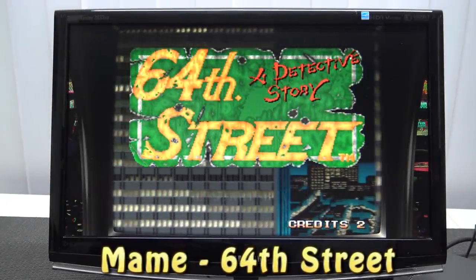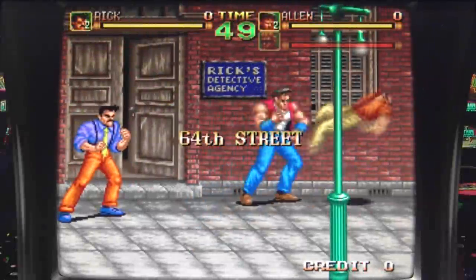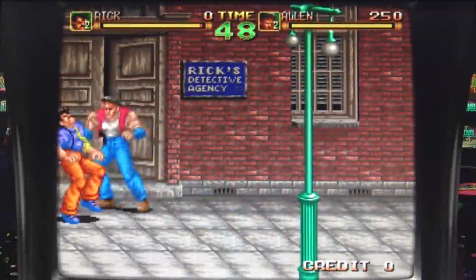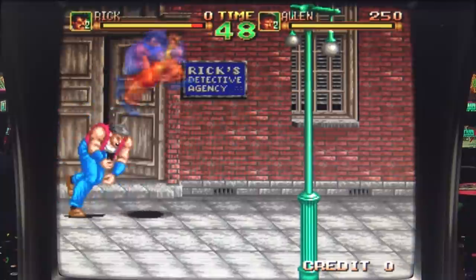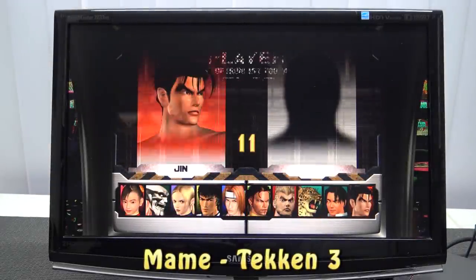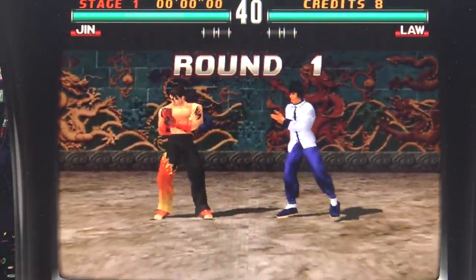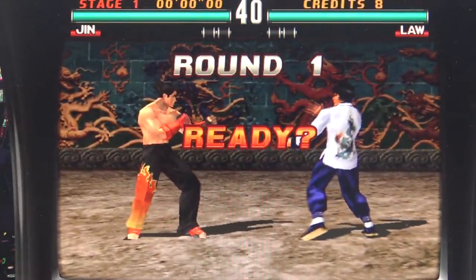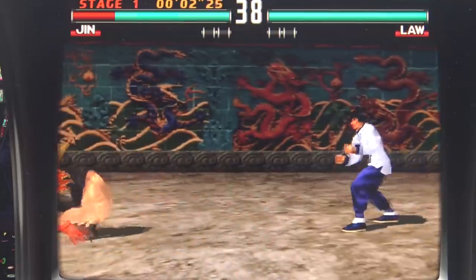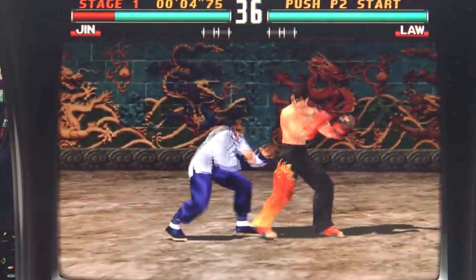Let's start off with MAME. I just want to point out that games like Tekken are super demanding. But it does still require some reconfiguration because you can see the game will boot up, but it runs really slow and there is no audio whatsoever. This is not because the emulator in combination with the hardware can't run it — it's simply a reconfiguration that is needed with the emulator itself.